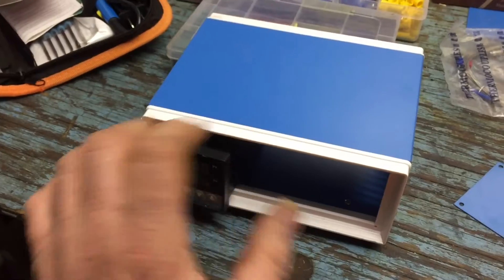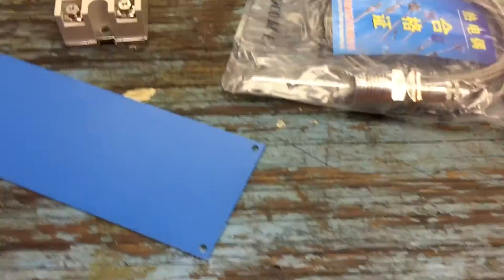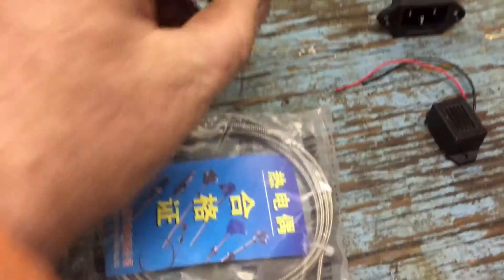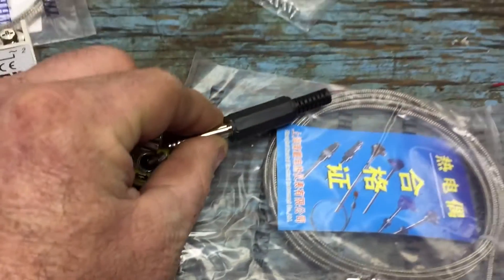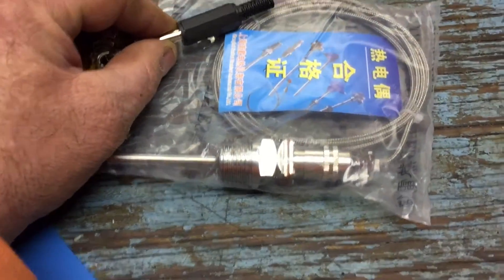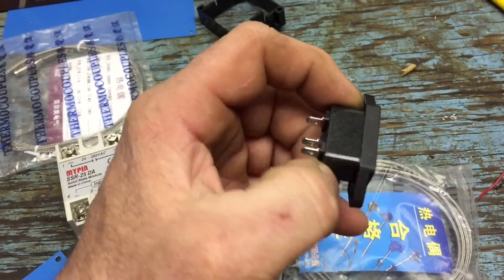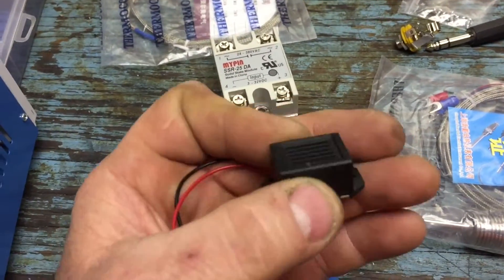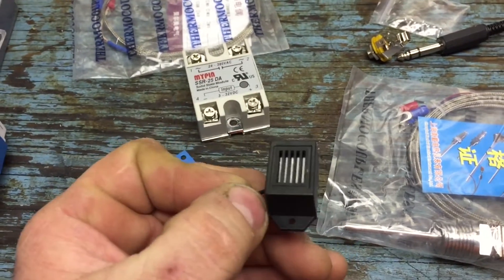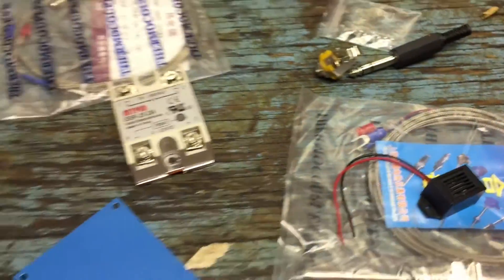I'm going to mount this in this work box — you can buy all this stuff online on eBay. It will have the thermocouple, and everything will disconnect from this. I'll have plugs for hooking it all up so I can just plug everything into the box. This plug right here will actually get put onto the thermocouple so that it can just plug right into the box. I'll have an AC connector so I can use a standard computer cord. And this is just a low voltage alarm that I'm going to use for a low temp alarm — so if it gets below my set parameter it will go off and let me know.